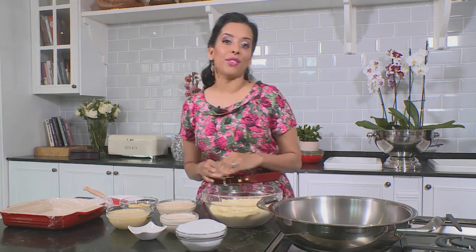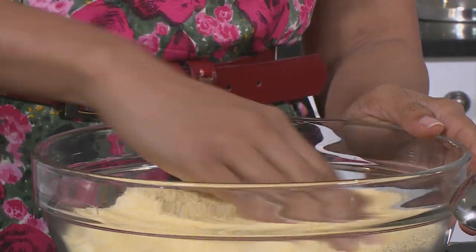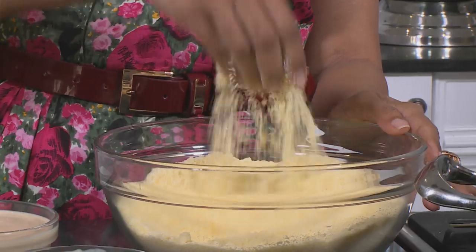Starting out with the barfi — for that you'll need 500 grams of milk powder. Rub that in together with a bit of dessert cream, leave it to stand overnight, then put it through a food processor until smooth. This is what it should look like: crumbly bits. You want to remove all the lumps in the milk powder mix.